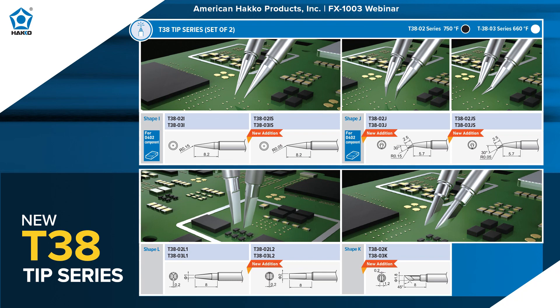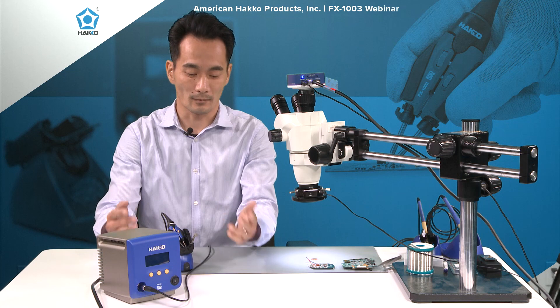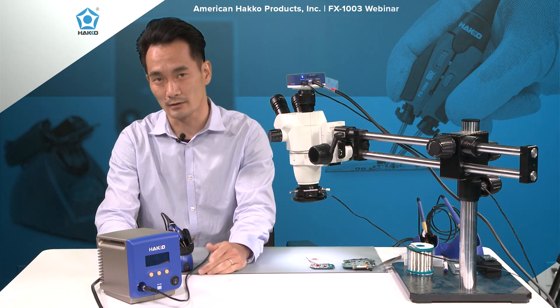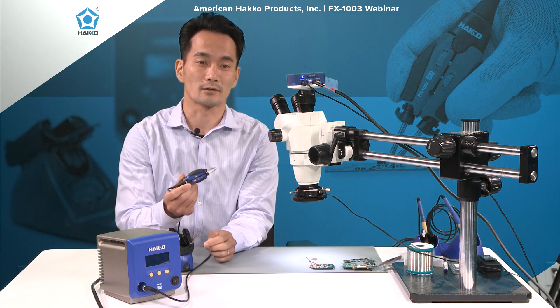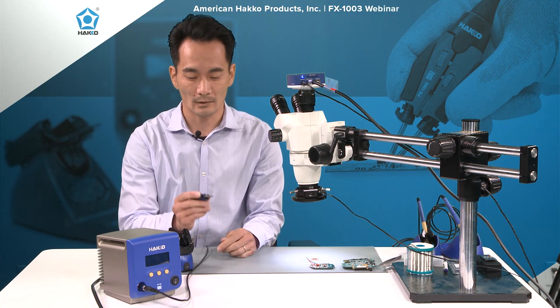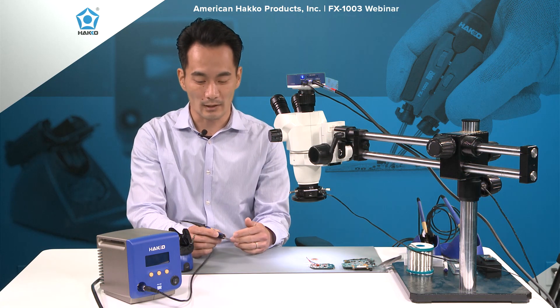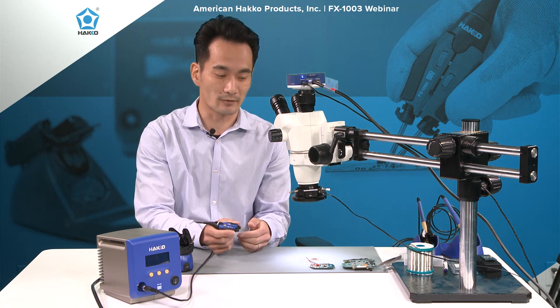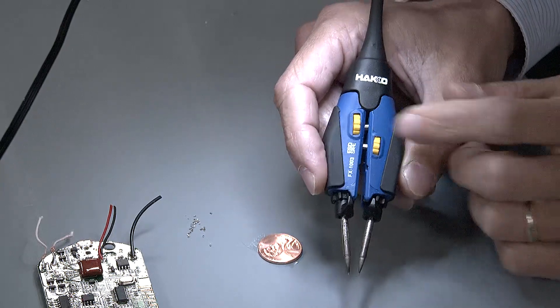Seven different shapes available in the 02 and the 03 temperature ranges. New T38 series of tips attach to the FX-1003 handpiece. Now this is where it starts to become interesting. The FX-1003 new handpiece is very compact and lightweight in design.